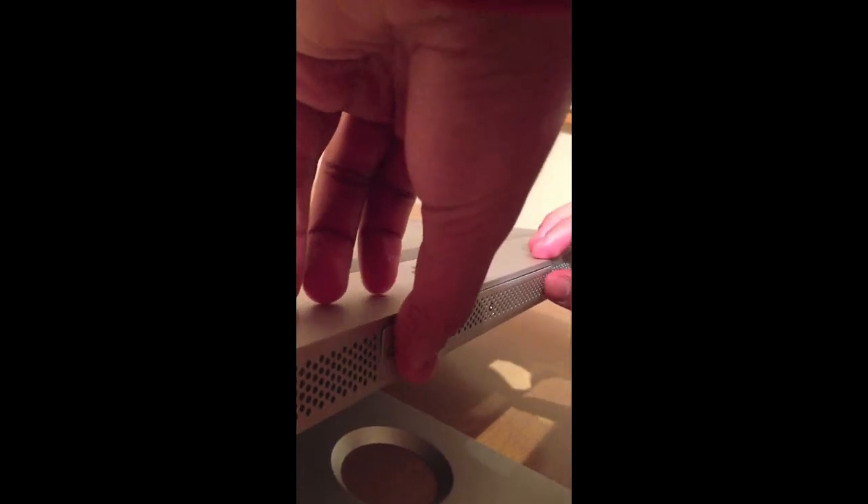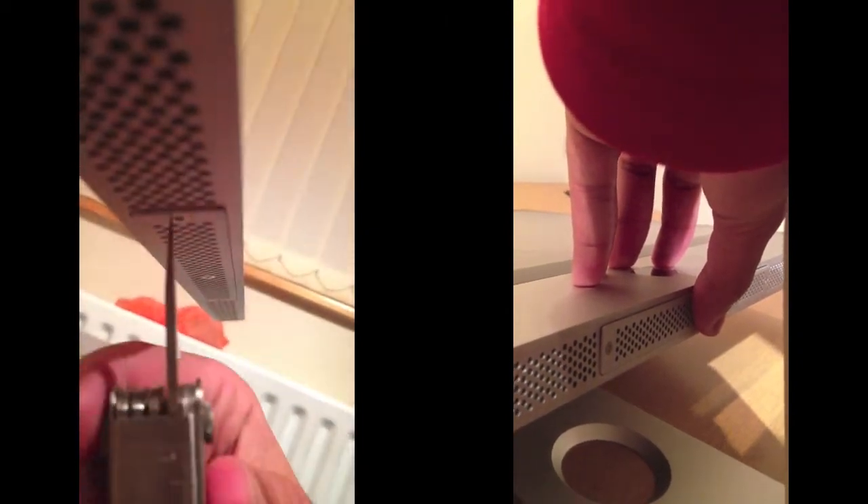Now you need to put the cover back on and screw those back in. The best way to do this is screw it bit by bit and it should go nice and firmly.